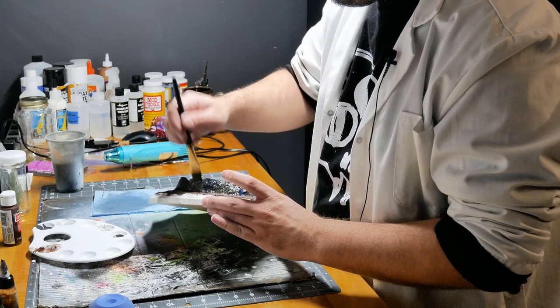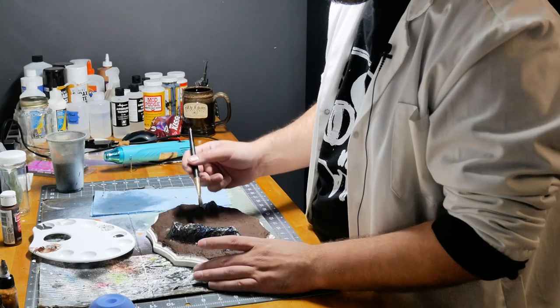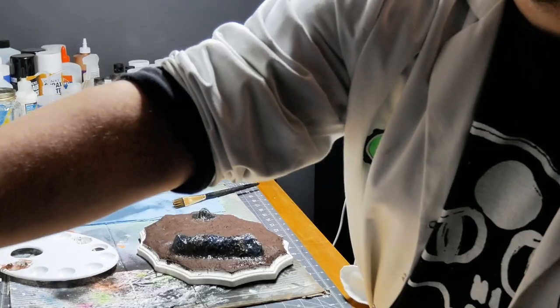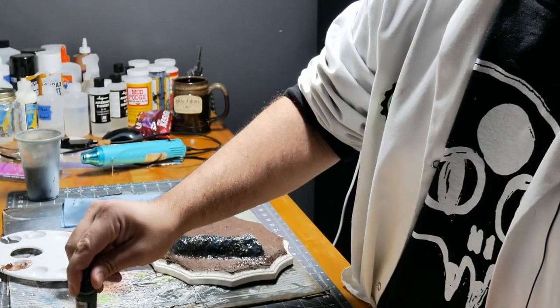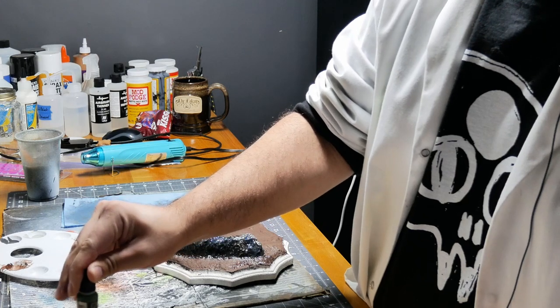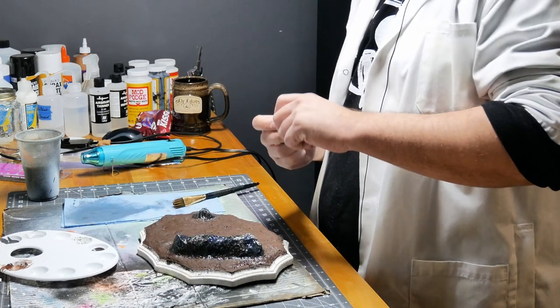I guess this rock is going to get some blue on it — ha! My bad. Maybe a bit of green too.